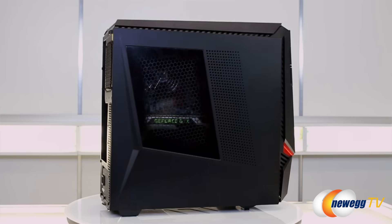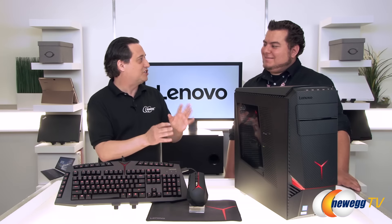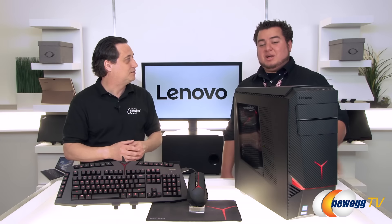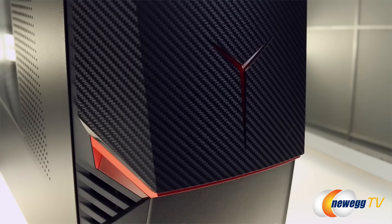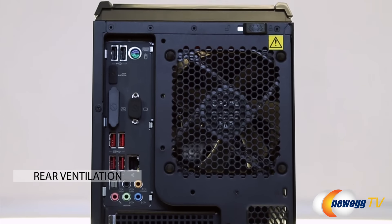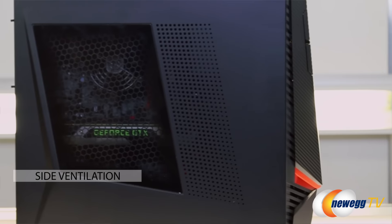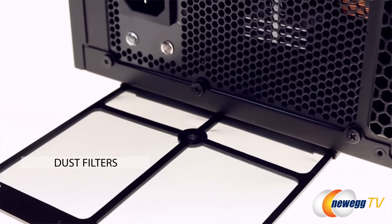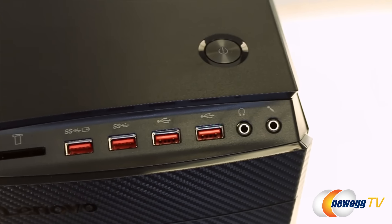Gamers are quite often particular about the looks of their gaming case. This one lets you know it's more than just a standard computer but it's not as gaudy as some others. We put a lot of thought and innovation into the design — the Y series red accents on the front and top emblem, back fan, front fan, and side panel ventilation right by the GPU. We have dust air filters on the bottom under the power supply and another dust filter in the front covering the front fans, keeping functionality and aesthetics.